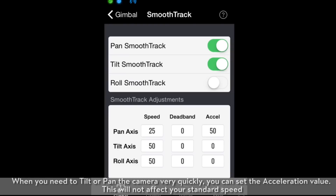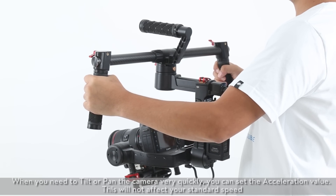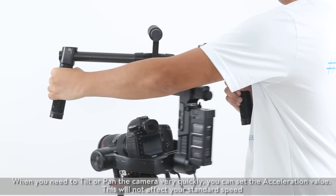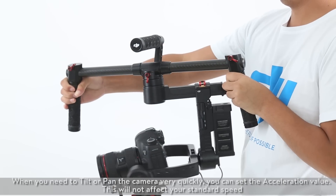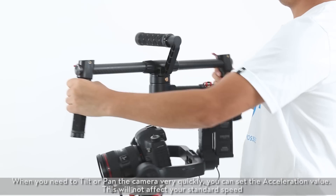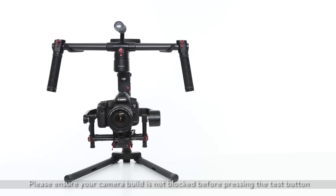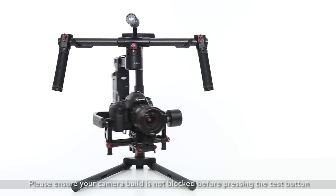When you need to tilt or pan the camera very quickly, you can set the acceleration value. This will not affect your standard speed. The smooth track pan, tilt, and roll control speeds can be tested. Please ensure your camera build is not blocked before pressing the test button.